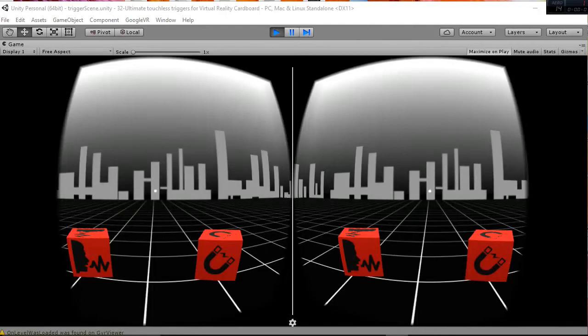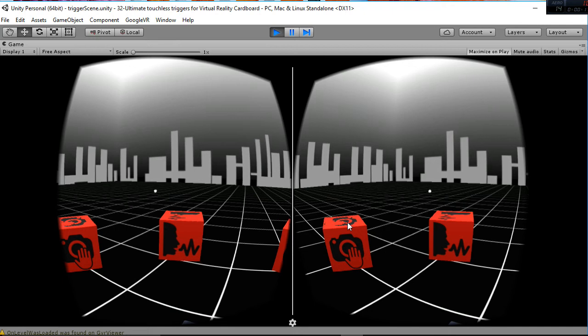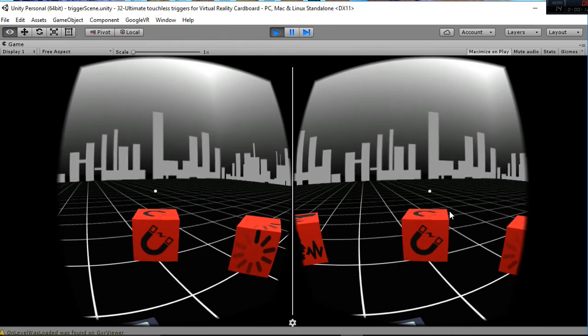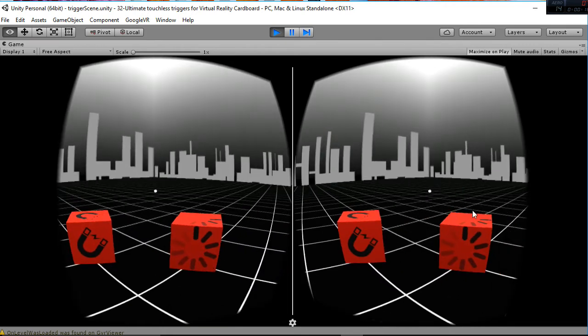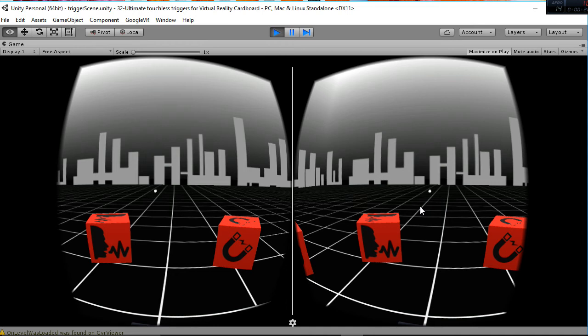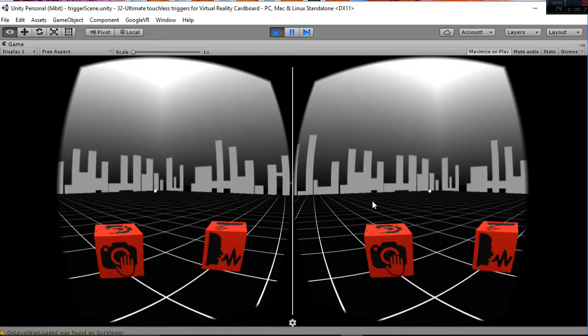Welcome to this new tutorial about the VR touchless trigger, in which we are going to explain how the package works. This is a new version of our touchless trigger in which we have added different features. As you can see, we have three different types of trigger — four if you include the magnetic one — so I'm going to explain them one by one.